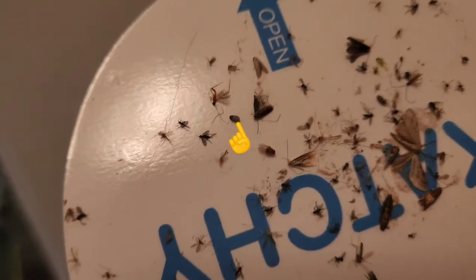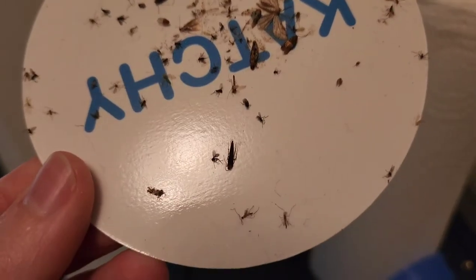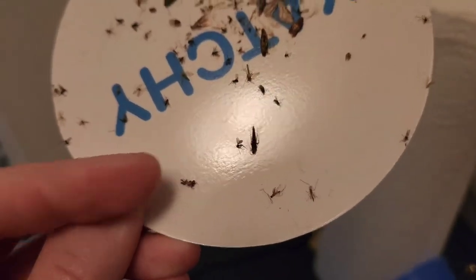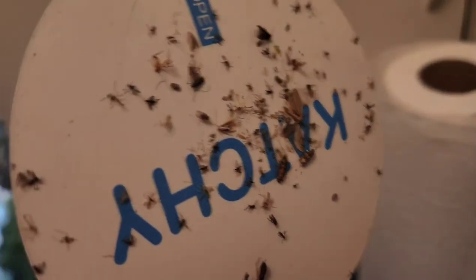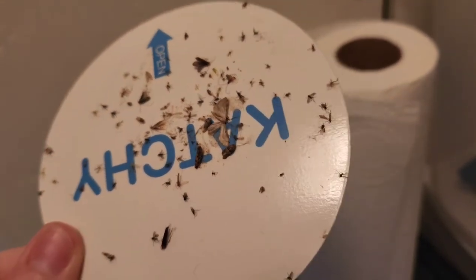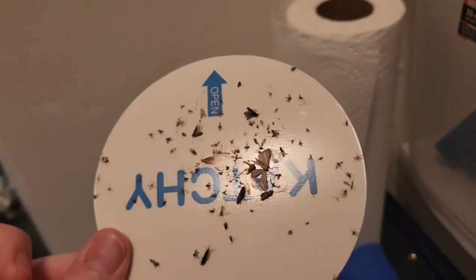We do have one carpet beetle I'll point out. As you can see, there is a ton of gnats, and it looks like we even have a leafhopper right here, and also a bunch of moths. One time I had a lacewing that I caught in here, which I like — I normally release them. Lacewings are good for your garden; they eat aphids and stuff.